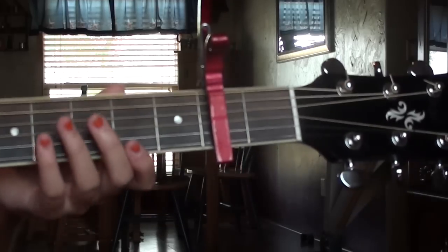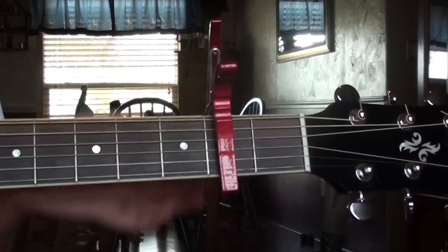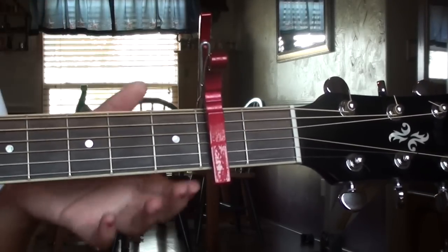Hey, what's up guys, it's Hannah and today I'm gonna teach you how to play Latch by Sam Smith. This version is not like the one you would hear on the radio — I kind of based it off the acoustic version of Latch. It's really pretty; if you haven't listened to it, go listen to it. It's not the exact same, it's just kind of my own spin or an acoustic version. It's really fun to play, so I hope you like it. Let's get started. You're gonna need a capo on the second fret.